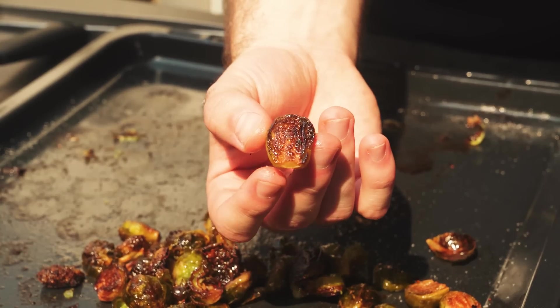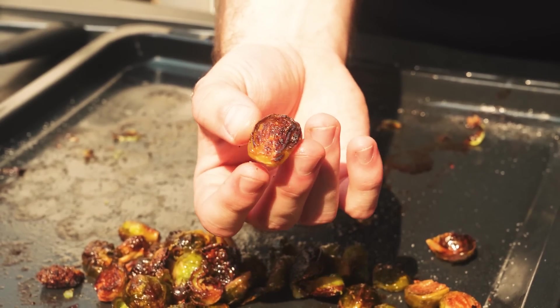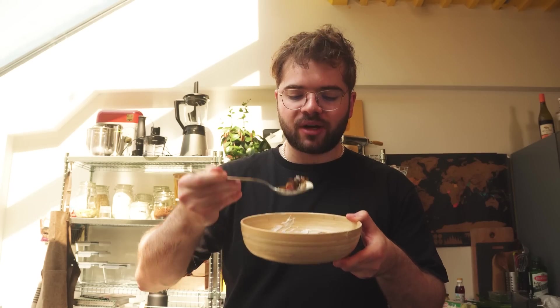Look at that perfect caramelization. When you bite into it, it feels like an entire journey of a bite. Trust me, you have to try this — there's such deep flavors in there. You can also upgrade it with some yogurt. Brussels sprouts — who knew they could be this good?